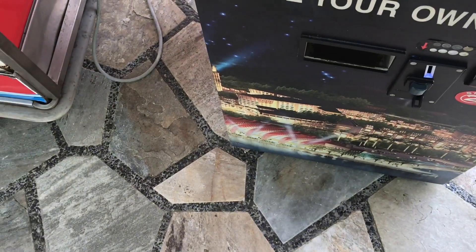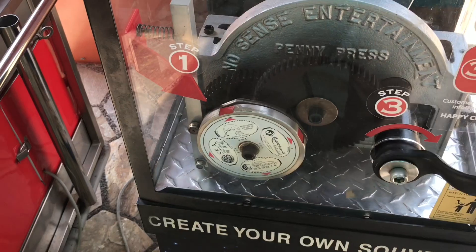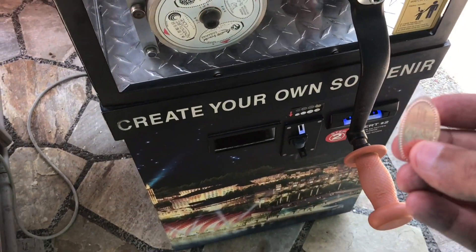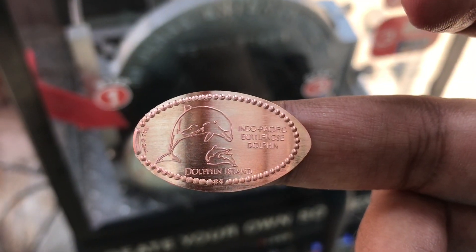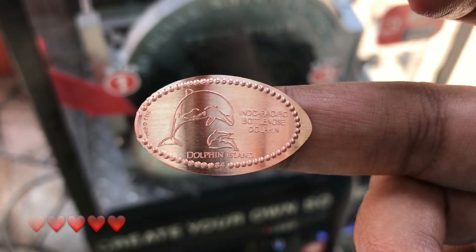You need to insert the note here and crank the handle — you have to crank it down a couple of times. You get a pressed souvenir with the design of your choice. Quite nice, check it out!